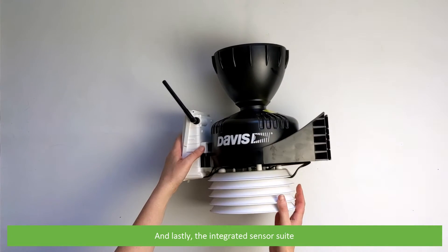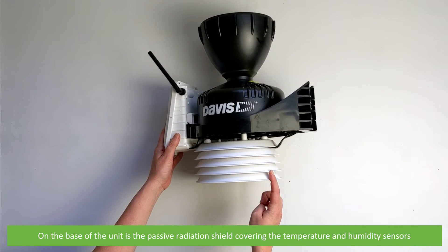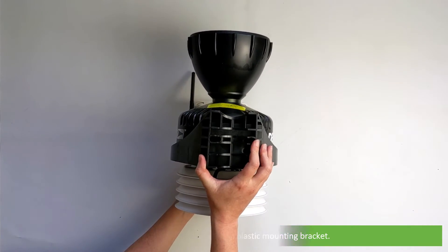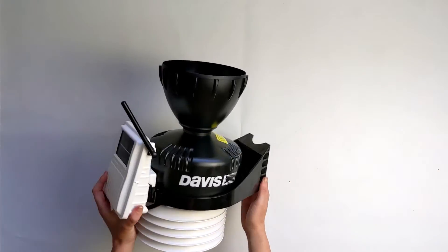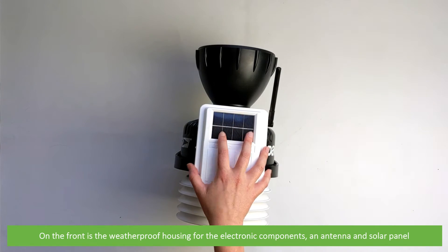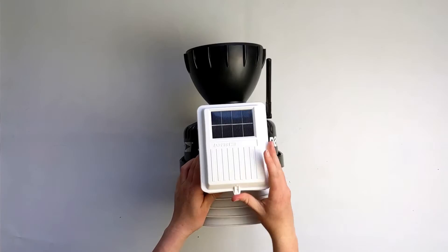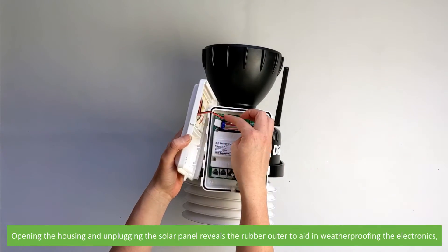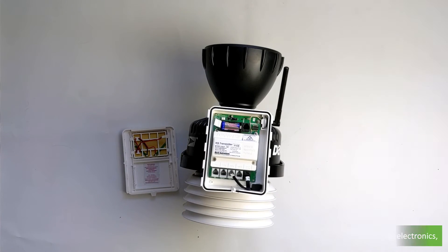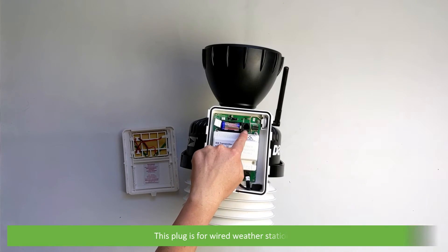And lastly we have the integrated sensor suite. On the base of the unit is the passive radiation shield covering the temperature and humidity sensors. Around the side is the moulded plastic mounting bracket. On the front is the weatherproof housing for the electronic components, an antenna and a solar panel. Opening the housing and unplugging the solar panel reveals the rubber outer to aid in weatherproofing the electronics, and the backup battery. This comes with a battery saver tab which will need to be removed during setup. This plug is for wired weather stations.